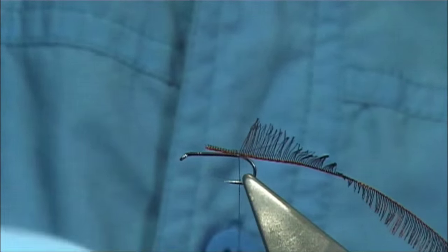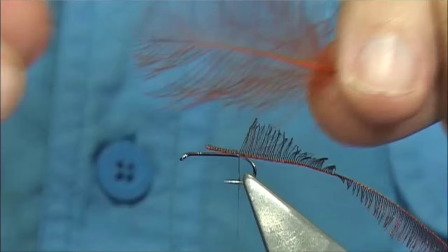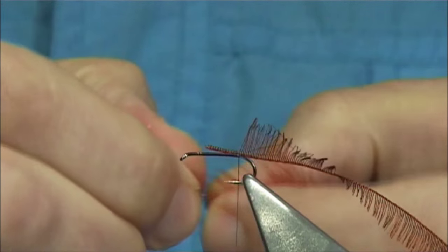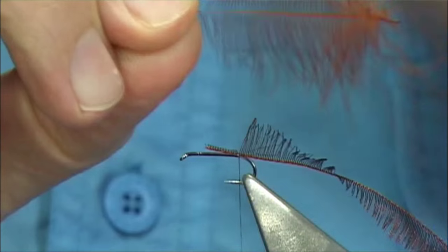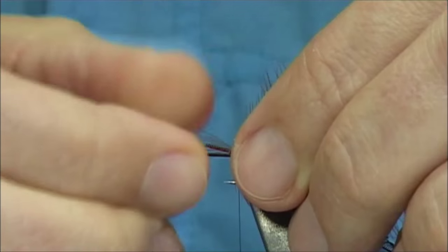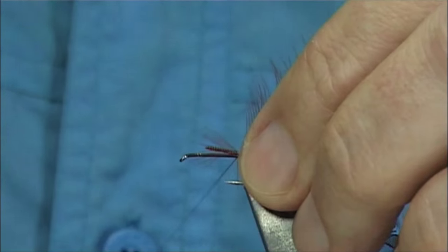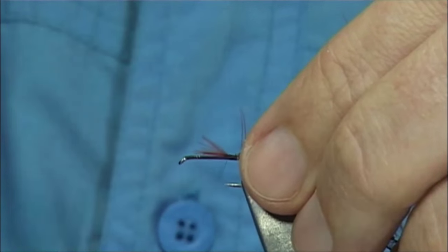Get my dyed brown, or fiery brown, CDC feather. Tie this in by the tip. I'm going to have the feather facing myself — the front of the feather — so the natural curve will go towards the back as I wind up. Catch this on, nice and tight — tie both in.